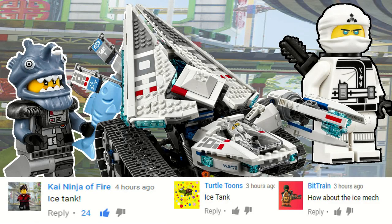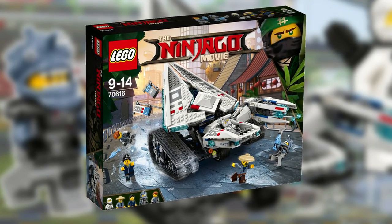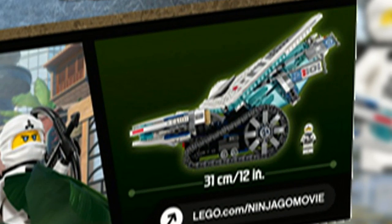Hey guys, HMasters here today doing another Lego Ninjago movie set analysis, this time on the ice tank. The ice tank contains 914 pieces, retails for $79.99, and it is a Toys R Us exclusive. It is 12 inches long, or one foot.